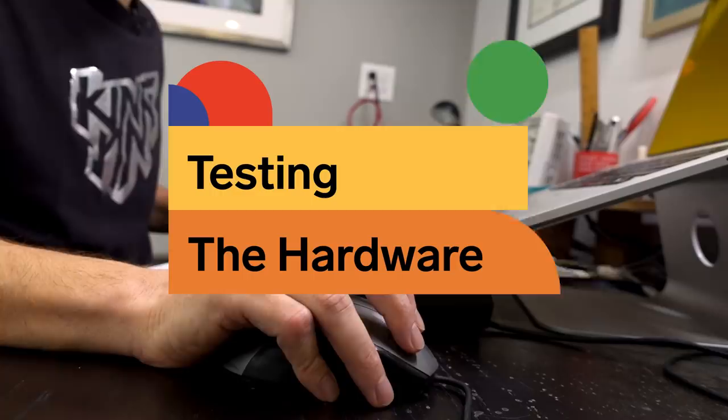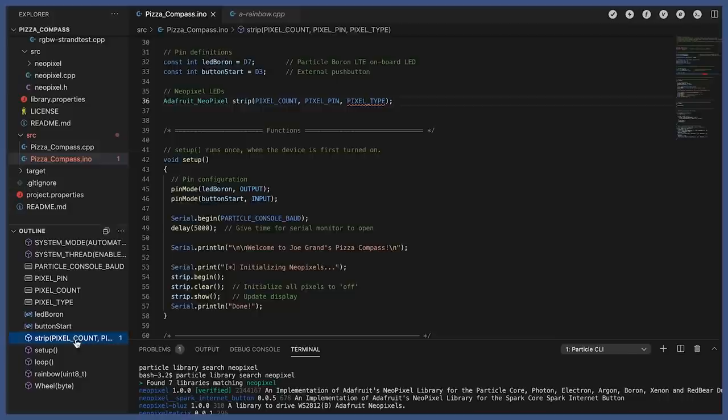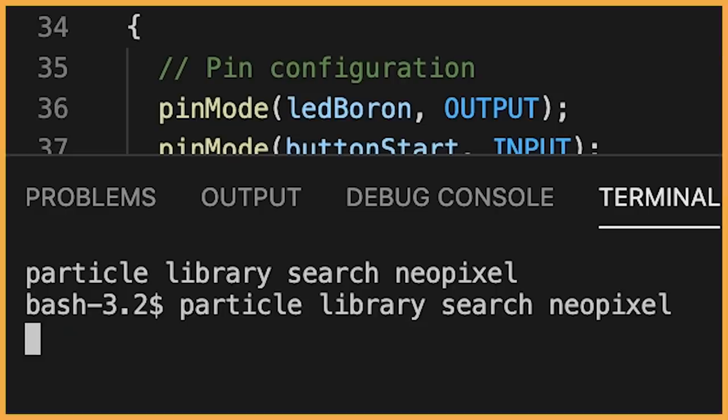My plan now is to work on the code and try to get each of the individual components operating. I basically have some sample code from the open source community — code that other people have written to support different modules — taking that, modifying it, tweaking it for what I need, and just making sure I can communicate with each thing at a low level. Error. That's usually not good.